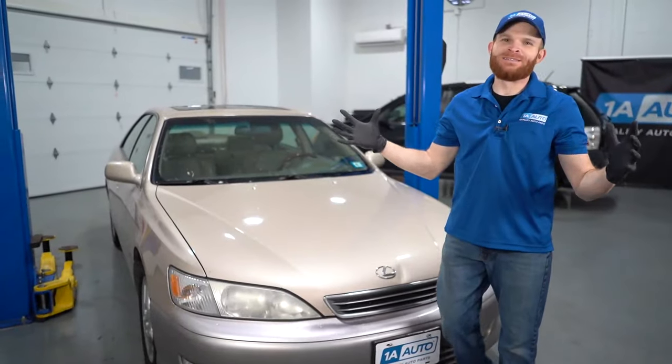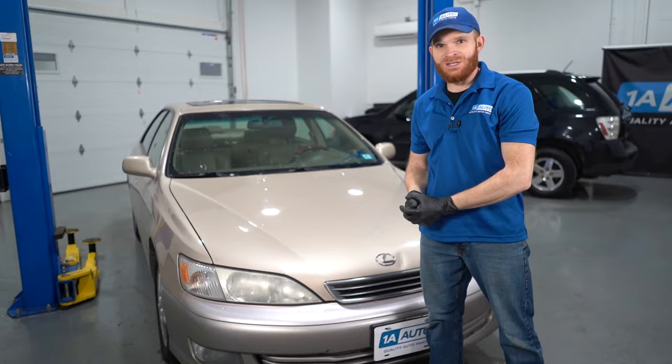Hey friends, it's Len here from 1A Auto. So today in the studio we have another top problems video for you. This one's going to be on a third-generation Lexus ES300. Let's get into it.